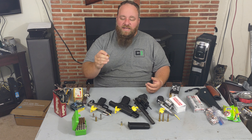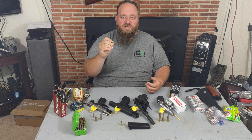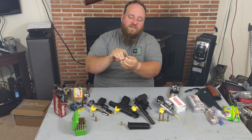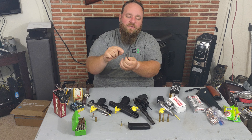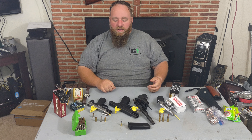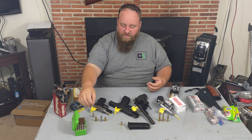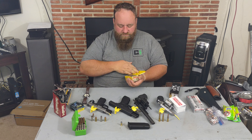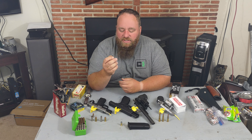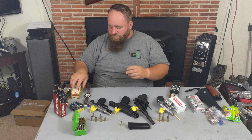You might also see an SJHP — semi-jacketed hollow point. That's something like this 357 here where you have copper plating on the bottom, then lead, then a hollow point hole through the top. That's a popular one for revolvers. You can also get them in full copper or a complete lead round. Soft lead penetrates and expands really, really well.